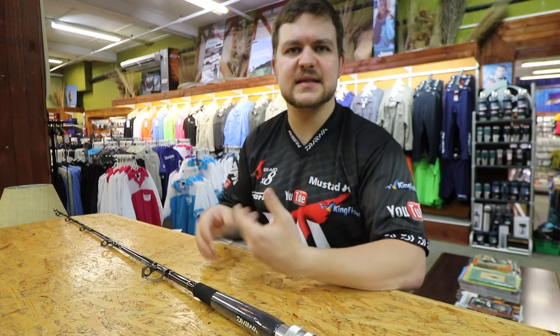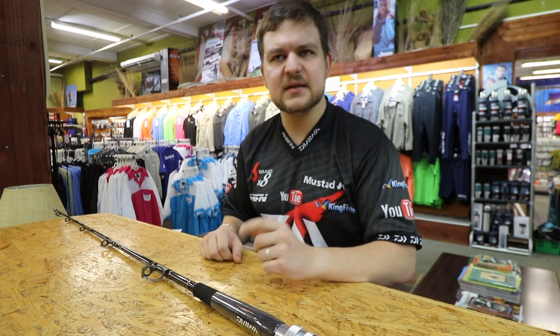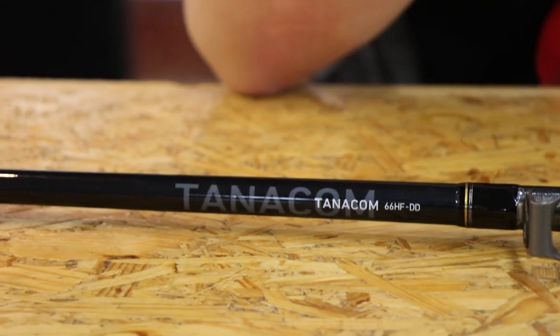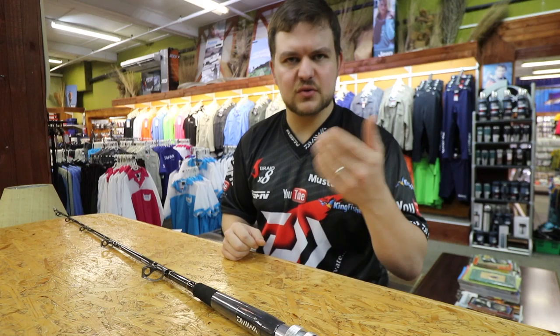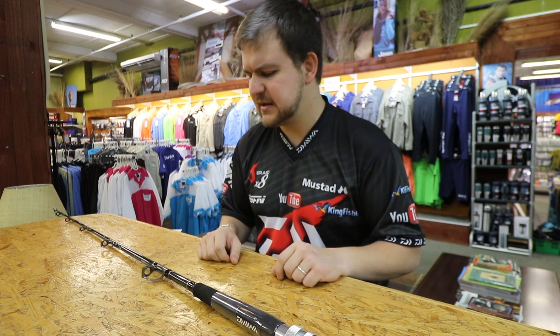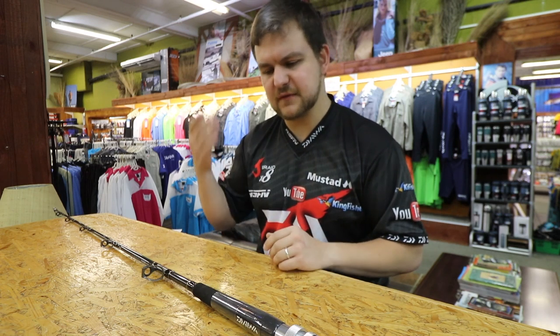Dendo is just the style of fishing. You might have seen this before on braid — dendo braids and things like that. Guys used to use the metered system to see the depth they're dropping at. So dendo is your deep dropping, getting baits down to deep waters and catching fish like that. Normally your multi-colored braids are designed for dendo fishing, for dropping down deep.